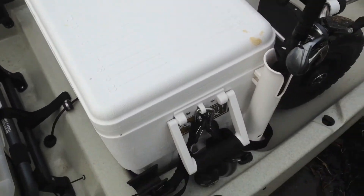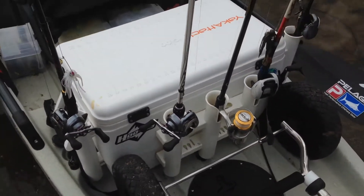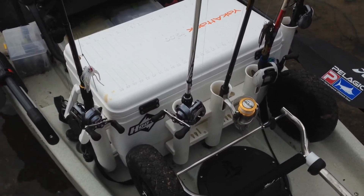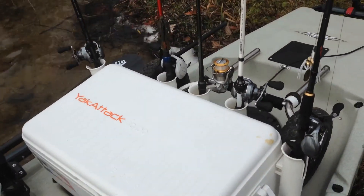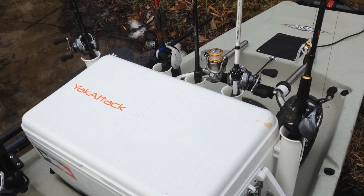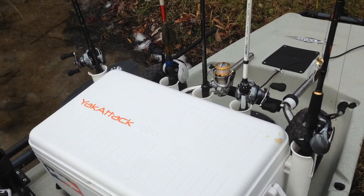I did install these rod holders on the outside. These rod holders are amazing. I don't like having the rods around my feet with the stock holders, but these rod holders worked out well. I just drilled them into the side of the cooler and used a little bit of epoxy to help strengthen and seal them.